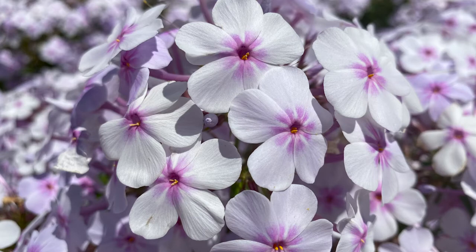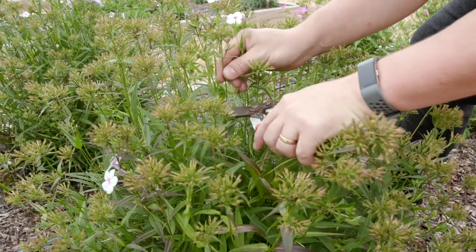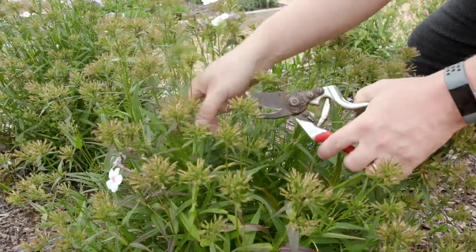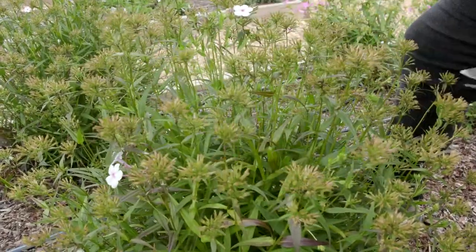It's gone a little bit out of bloom, but it's already starting to put new blossoms on here. We can prune this back just to make it look a little bit better — you can shear the whole entire plant back, or you can prune it individually with your pruning shears.